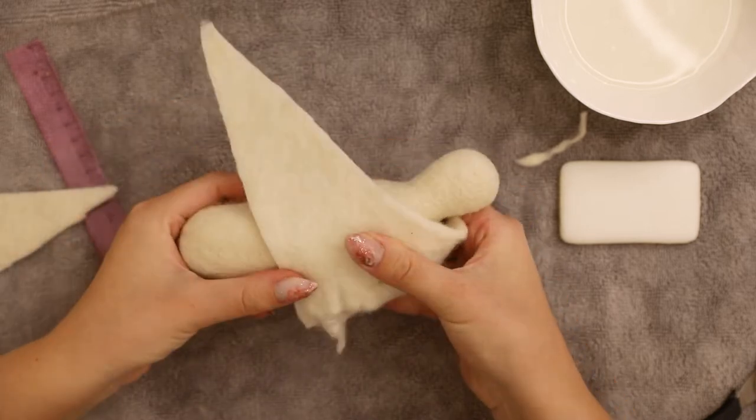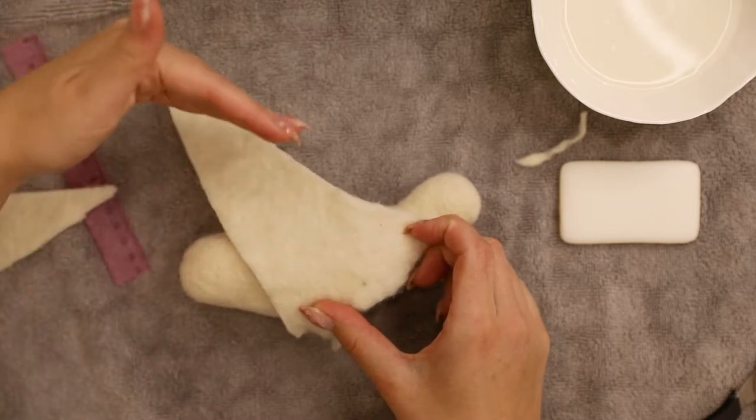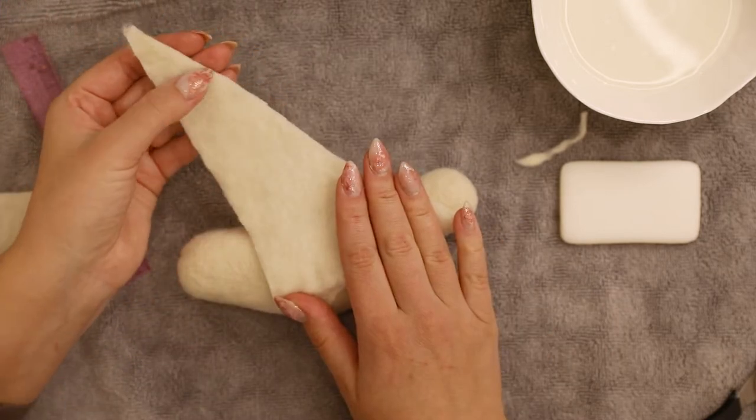Also, don't worry about them being sloppy — they will hold their shape later when we reinforce them with some more wool. Now let's cut off the upper vertex of our triangle.